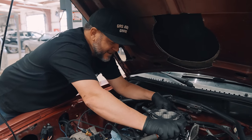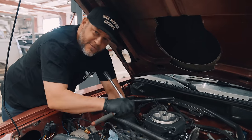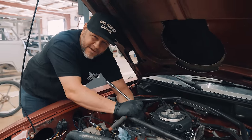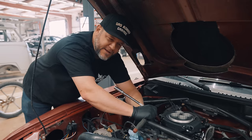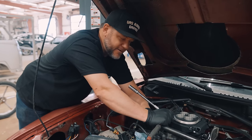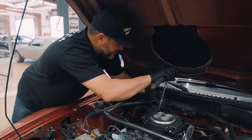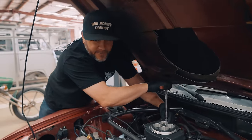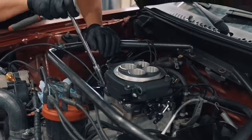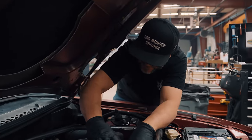I just took my carb off and I'm putting the Sniper on. I'm running a spacer plate because I have a dual plane intake — I think the Snipers like more of a single plane. I already had a spacer on there for my carb, so I'm going to try that application. The spacer gets the Sniper a little bit farther away from the bottom of the intake.